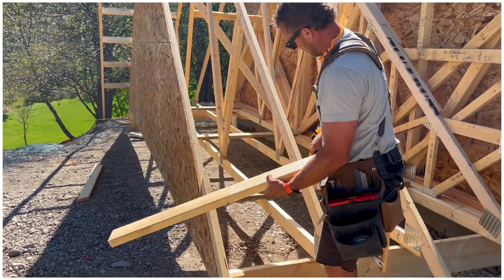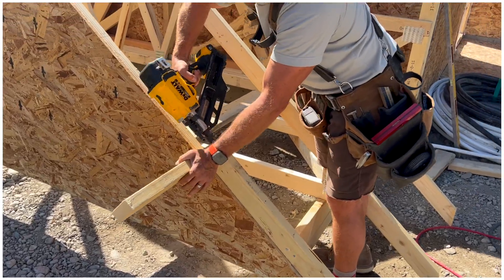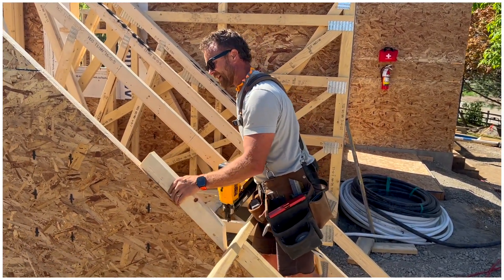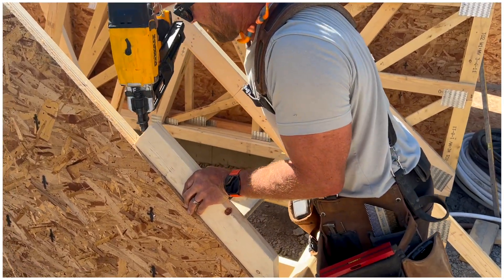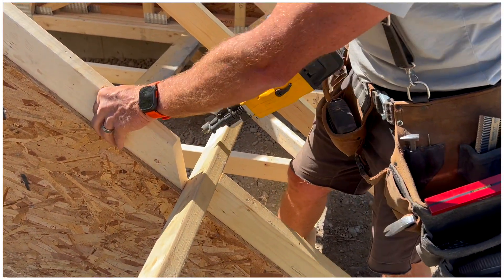My ladder pieces are laid out so they'll butt in here and my gable will be set by that. My blocks — I cut these at 45 degrees on the bottom. I've got my layout at the bottom side of the next outlook, so I'll put that on my line to get that perfect. With that 45-degree cut I get cross ventilation from my soffit and it's easy to nail.